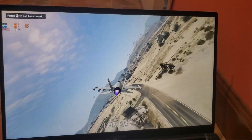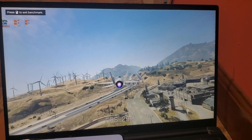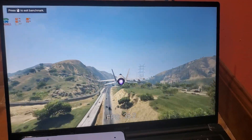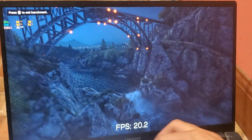As you can see, on quiet mode the FPS is not good, but at least it keeps the fan noise low. Now here's the test on balance mode.